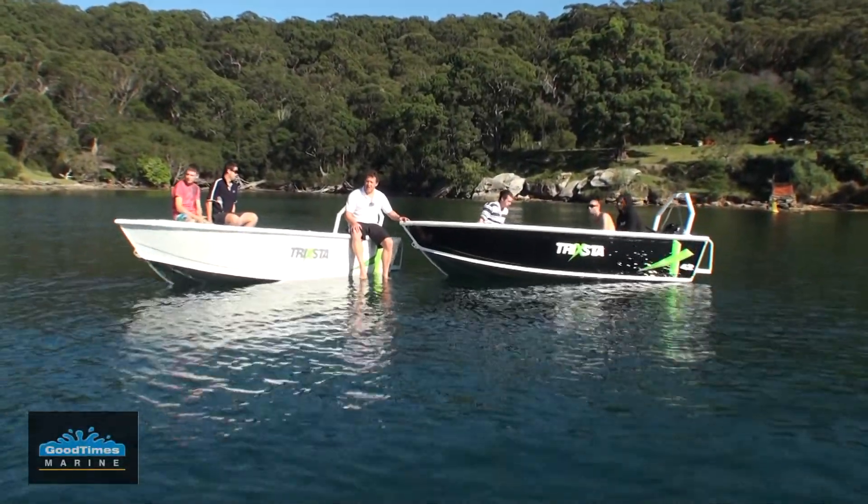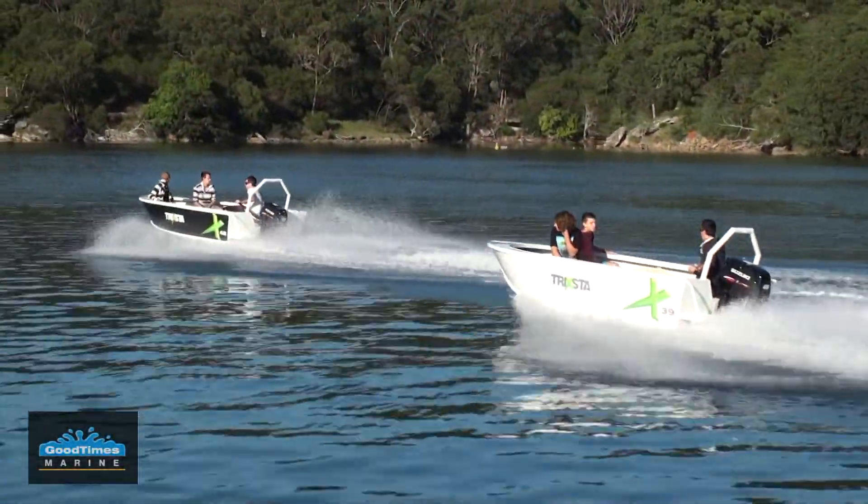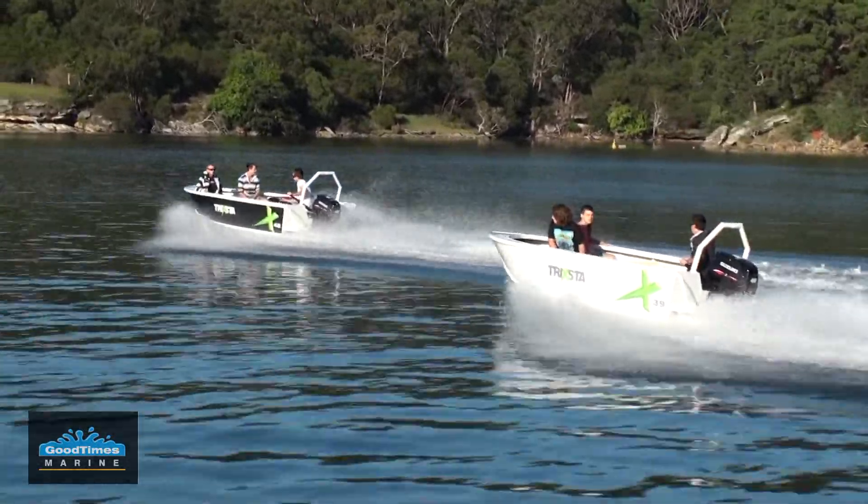Hey, I'm Derek from Good Times Marine. Today we're going to have a good look at the new Trickster range of Tinnies — two models, the 39 and the 42.